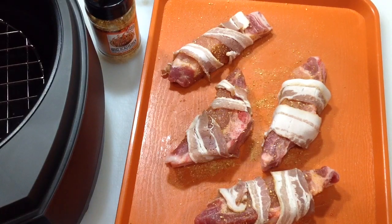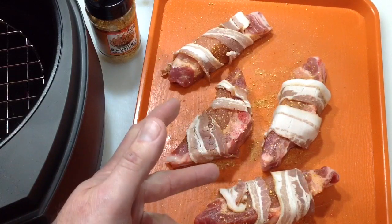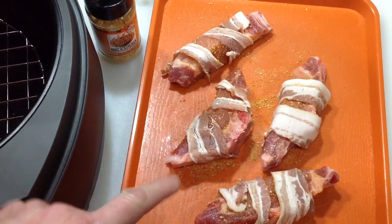Hey folks, welcome back. Someone asked a while ago if you can do country style ribs on the air fryer, and I never saw a response, so this is my first attempt at country style ribs on the air fryer.